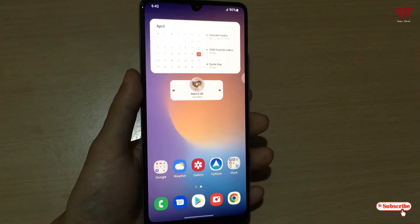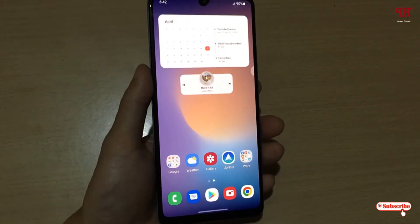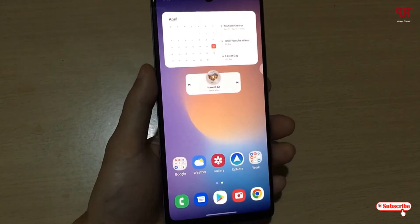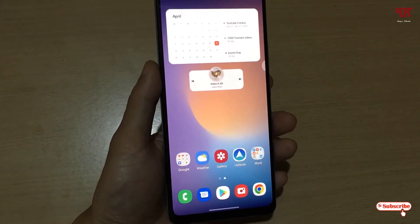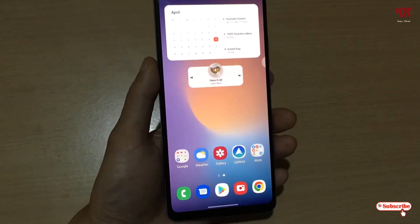Hello everyone, it's me Chabby from Unique Tutorials. Today in this video I will show you how to encrypt a micro SD card in a Samsung smartphone running One UI. So without further delay, let's begin.